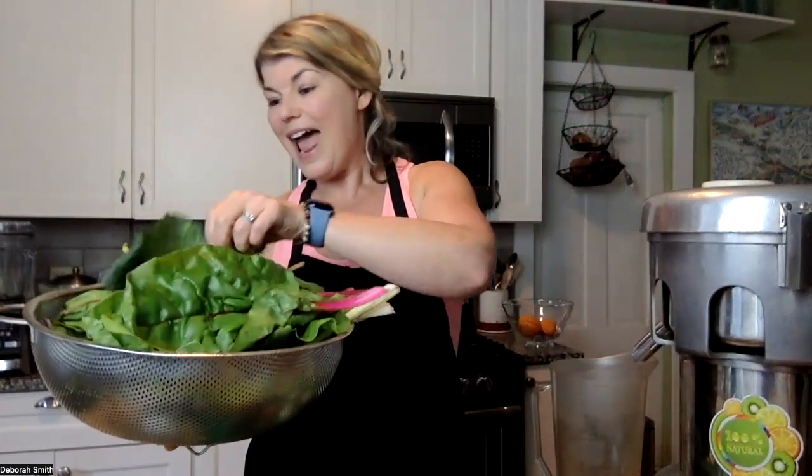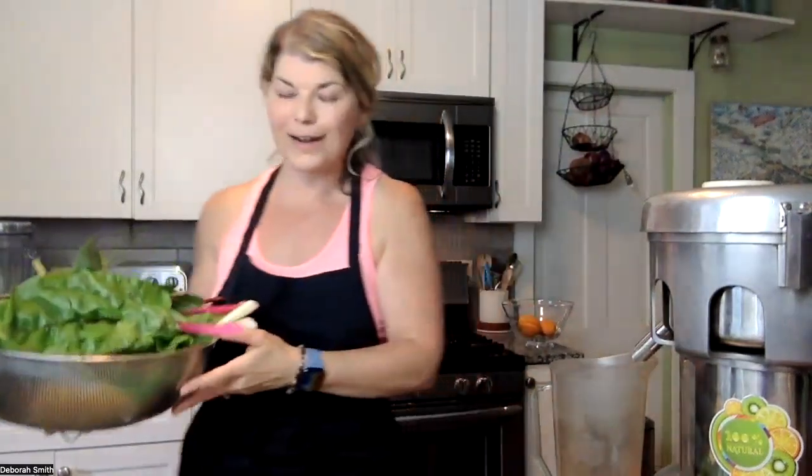Here are the ingredients that we're going to be juicing with today. The recipe calls for two cups of dark leafy greens — one cup of spinach and a cup of romaine. In this case, I picked a lot of greens from my garden, so I've got gorgeous Swiss chard and Lacinato kale. I'm going to use a cup of chard and a cup of kale, but you could use spinach or arugula — your choice, two cups of dark leafy greens.